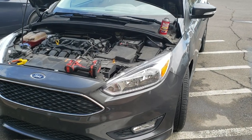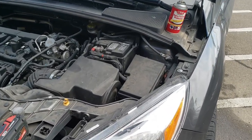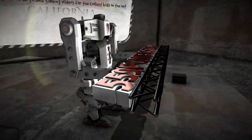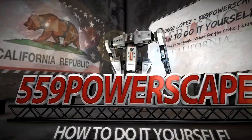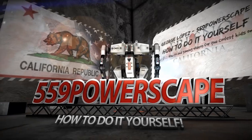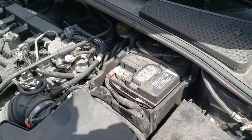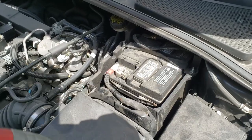Today we're going to remove the battery from a 2016 Ford Focus. The tools we're going to be needing is a 10mm to get this out.